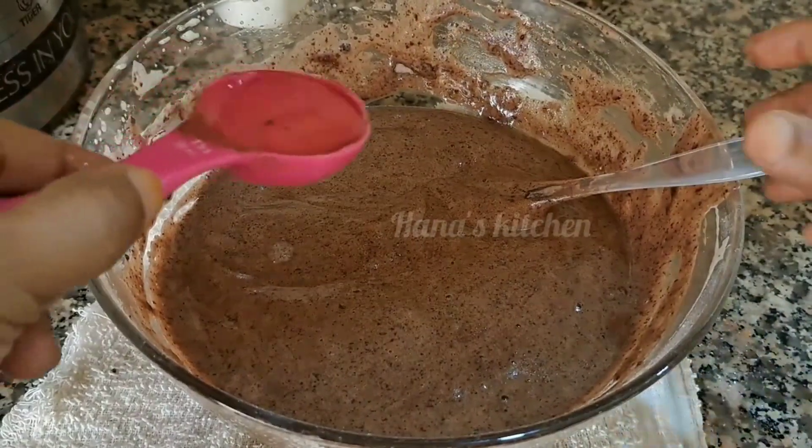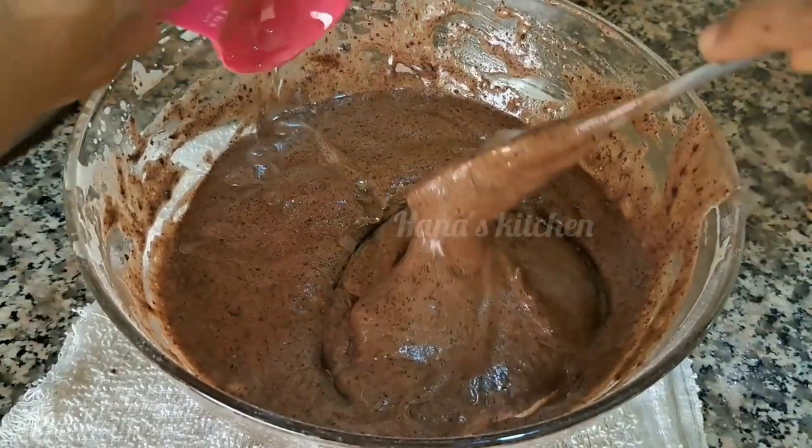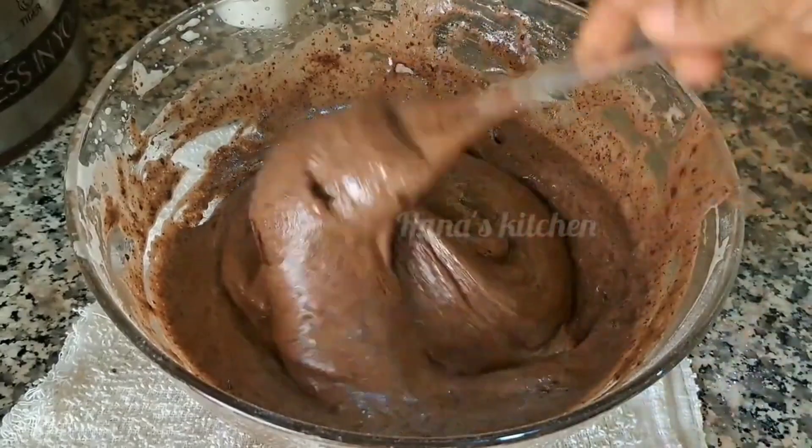We will also mix it in a tablespoon. We will mix it in a little bit.